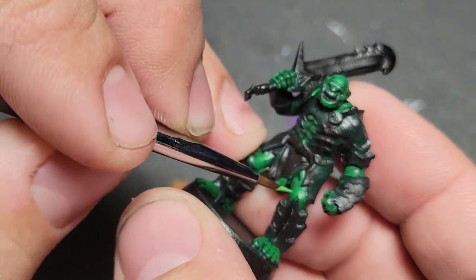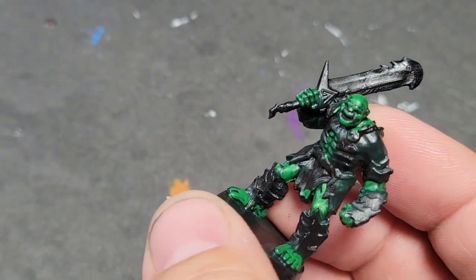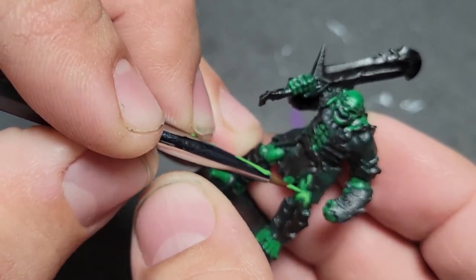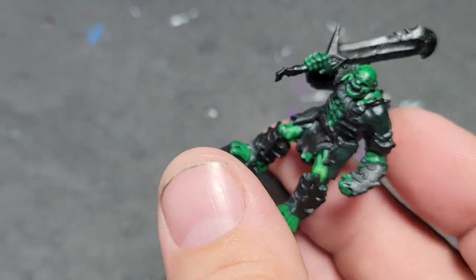Your minis are going to look good on the table, especially from three feet away. So we go to yet another lighter green — in my case I used Warboss green. We take our thin paintbrush and we're putting this over that warpstone green that we just did, but we're leaving warpstone green visible as it gets closer to the recesses of the muscle.